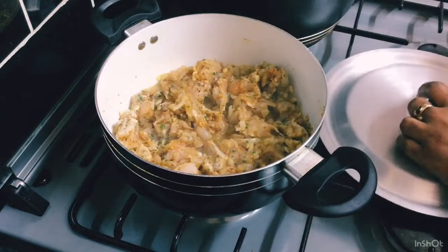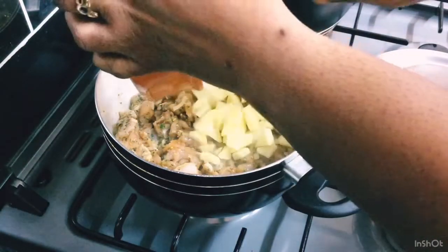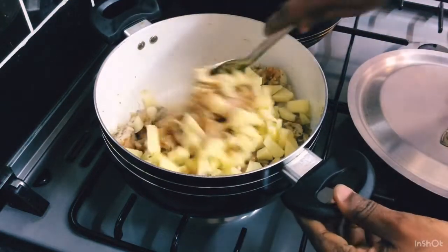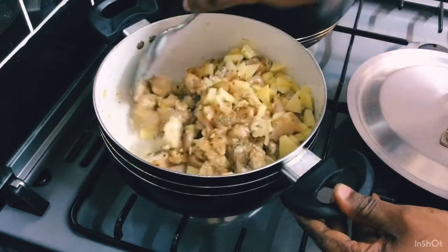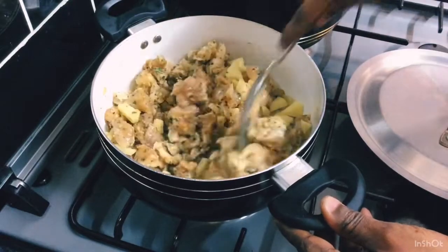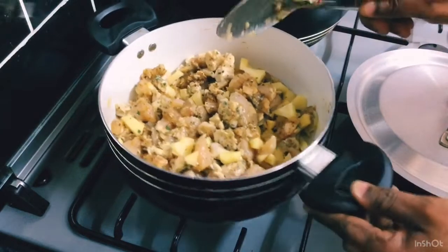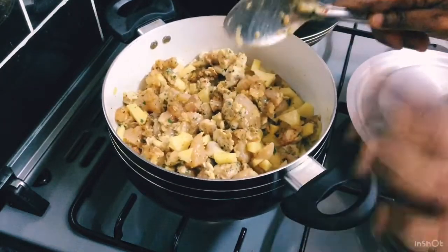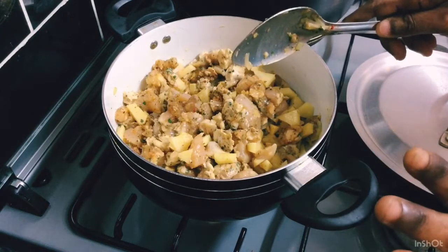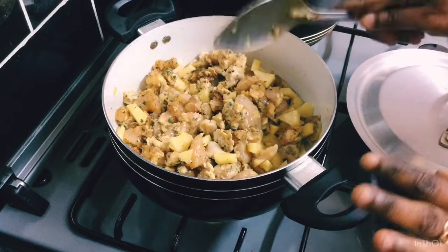Next I'm going to add my potatoes because they're hard and I need to get them softened. I've got potatoes that are finely chopped. I'm not going to add any extra seasoning into this filling because the chicken is already well seasoned and I don't want the filling to be too salty.